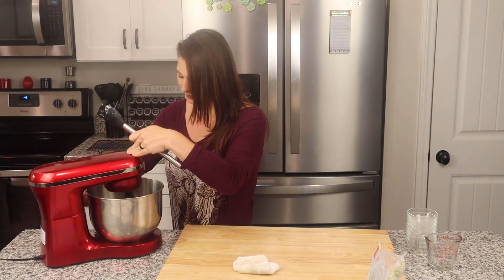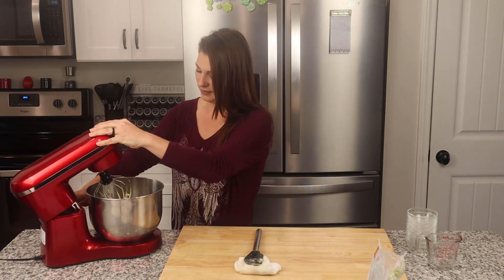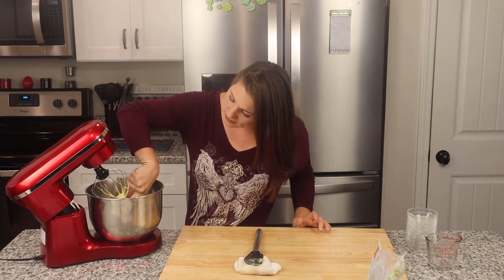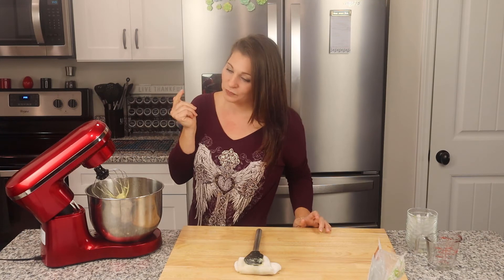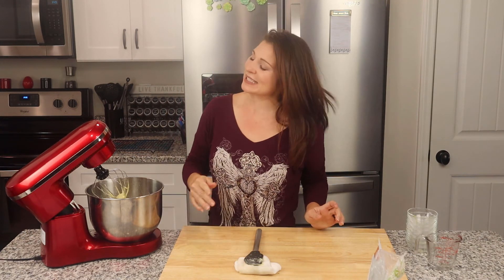We're going to mix that in. That only took about a minute to get mixed in. One last taste — that's on point, guys. I could see this going on a gourmet burger. It's just absolutely delicious. You will love this recipe.